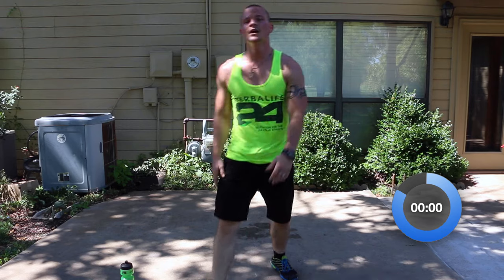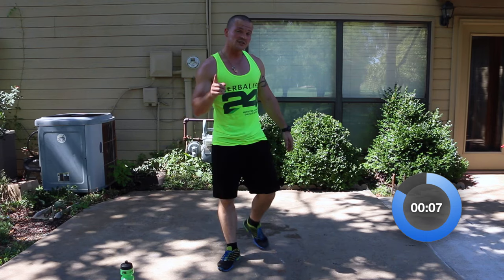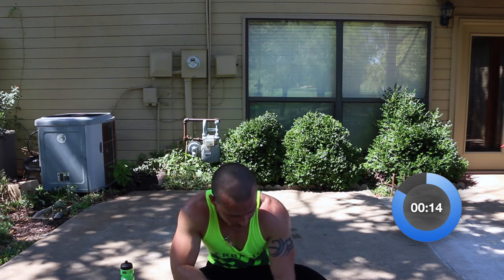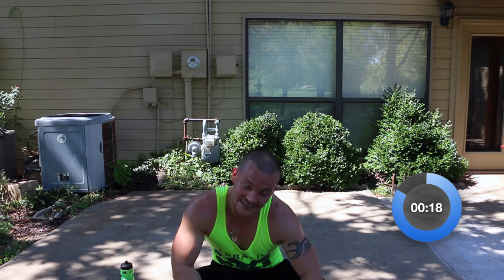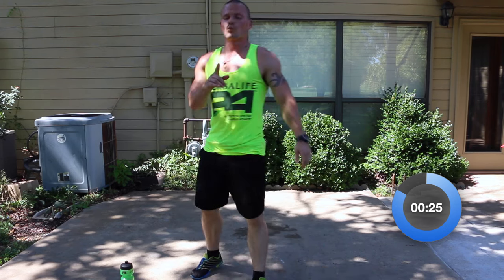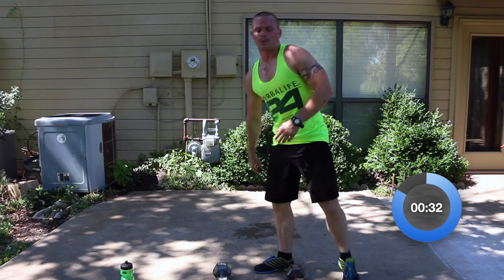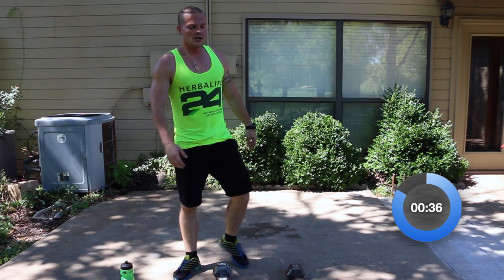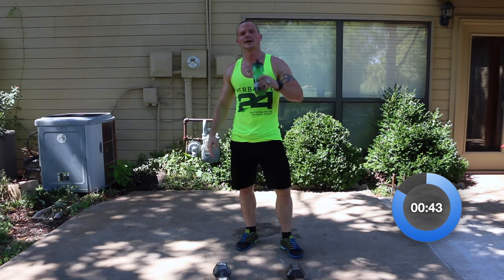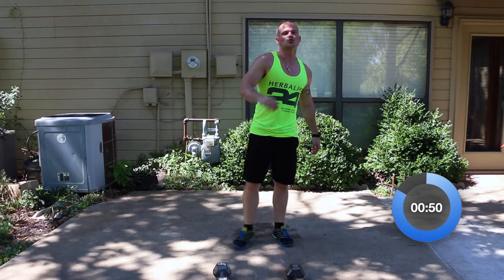One minute to rest — catch your breath, breathe. Even better news: after this rest, we've only got three more exercises and then we're done for the day. The next three are going to be tough, and you will need your dumbbells for one of these exercises, so go ahead and get them ready now. We've got 22 seconds left — relax. This will be our last rest until we're done — last three minutes, so go as hard as you can.